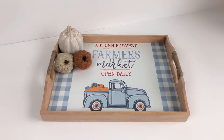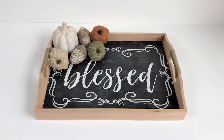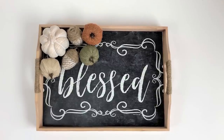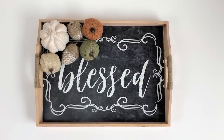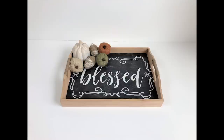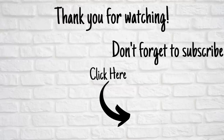Let me know which placemat is your favorite between the two, and if you have a favorite project from today's video please let me know in the comments down below — I always love to know which one is your favorite. Thank you so much for taking time out of your day to spend with me. I truly appreciate you. Please take care and I will see you guys next time.